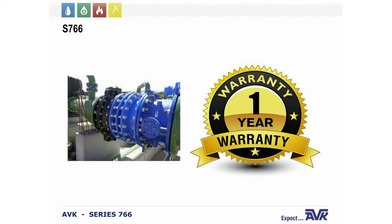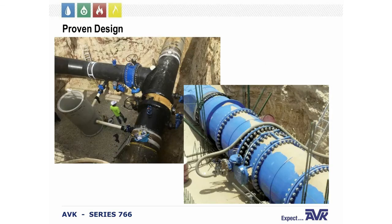The valve comes with a one-year warranty. If you have an issue, check our website or reach out to the territory manager that services your area — they will be happy to look after you.